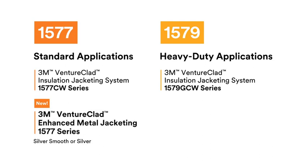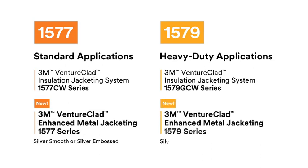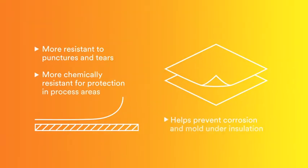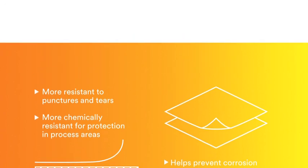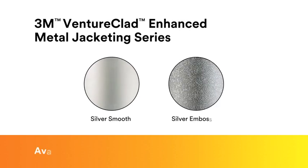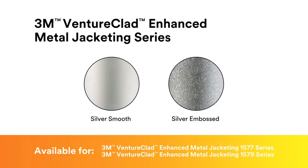We are happy to announce there are new members of the 3M Ventureclad family. The enhanced metal jacketing has an additional clear coat layer, making it more resistant and durable. The new product comes in silver smooth or silver embossed and is available in both the 1577 and 1579 3M Ventureclad product lines.